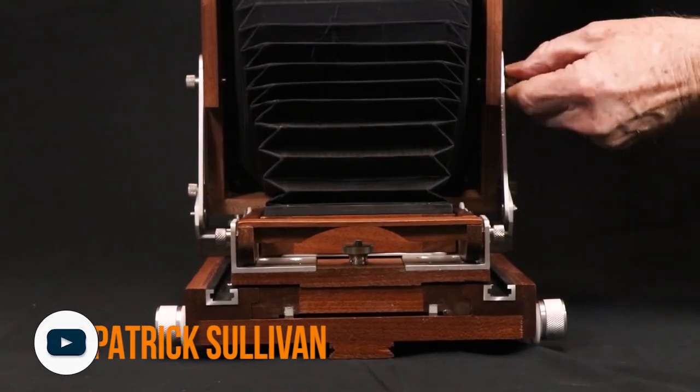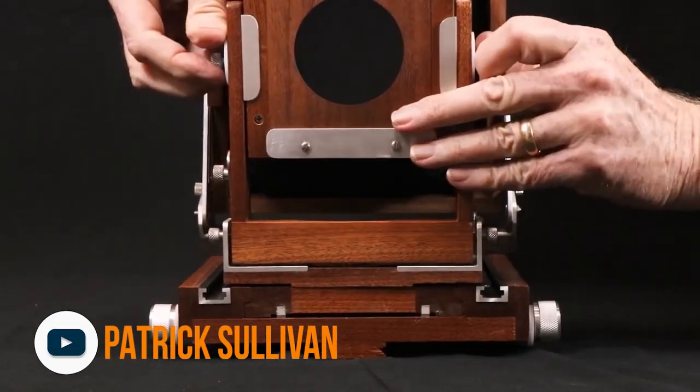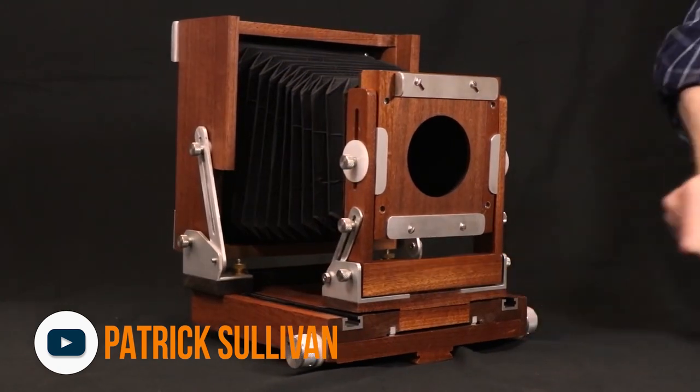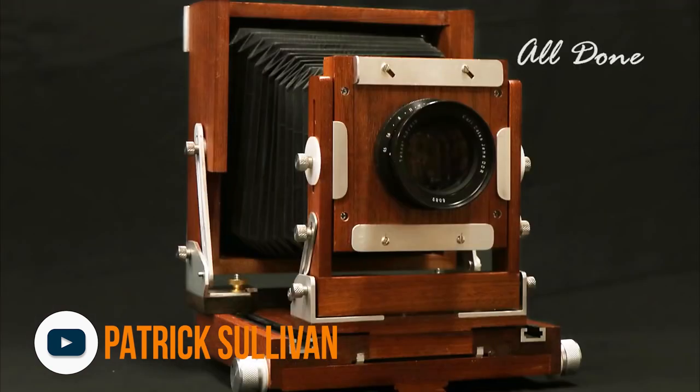For favorite maker videos of the week, Rob's pick comes from Patrick Sullivan, who built his own large-format camera. As a professional photographer and camera nerd, Rob absolutely loves this build and greatly appreciates the detail — he calls it a super fun watch.